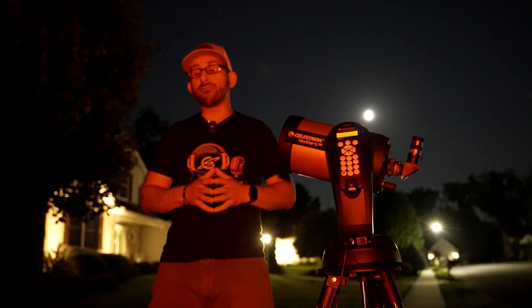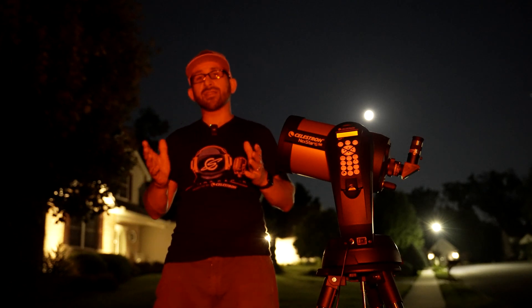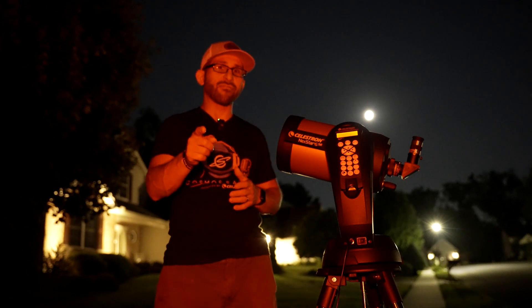All right everybody, I hope this video was helpful. If you have any questions, please leave them in the comments below. If you haven't done so already, please like this video and subscribe to Cosmos Safari. And as always, keep looking up and I'll see you in the next video.